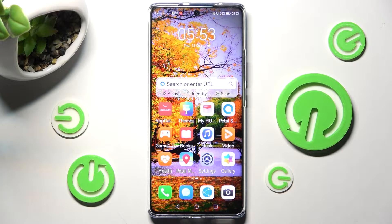Hi, in front of me is the Huawei Nova 10, and today I would like to show you how you can use one-handed mode on this device.